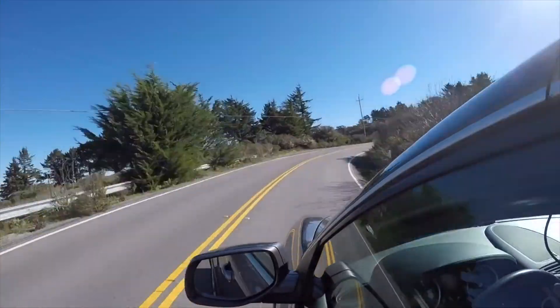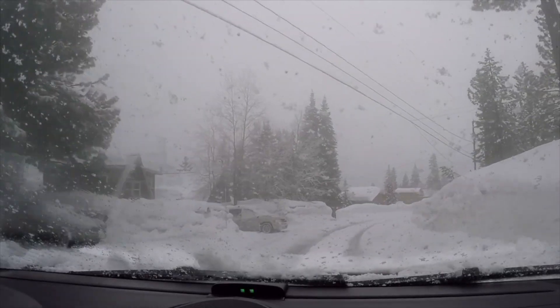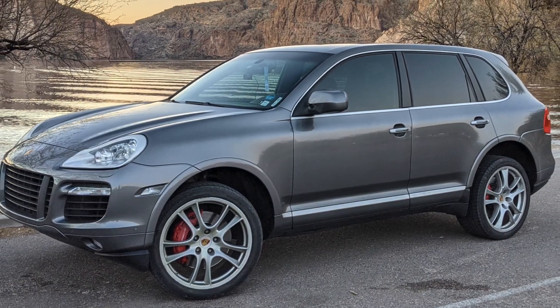Porsche Cayenne, it's so badass. You don't give a shit. You can go fast. You can go over things. You can drive in the snow. It's virtually indestructible. Porsche Cayenne, so badass.